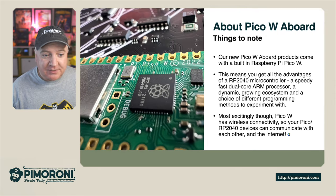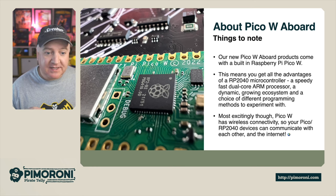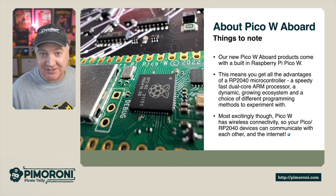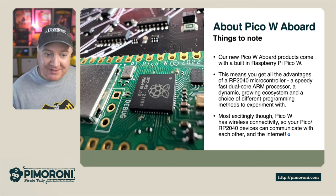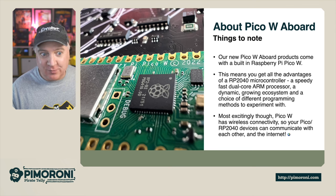About the Pico on board: our new Pico board products have a built-in Raspberry Pi Pico W. This means you get all the advantages of the RP2040 processor — a speedy dual core ARM processor — and also the dynamic growing ecosystem with a choice of different programming methods to experiment with. Most excitingly, the Pico W brings wireless connectivity, meaning we can communicate with others and with the internet too.